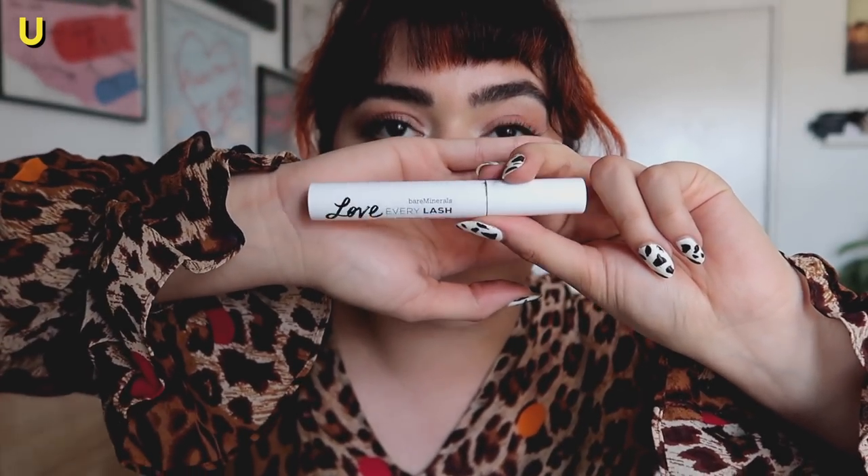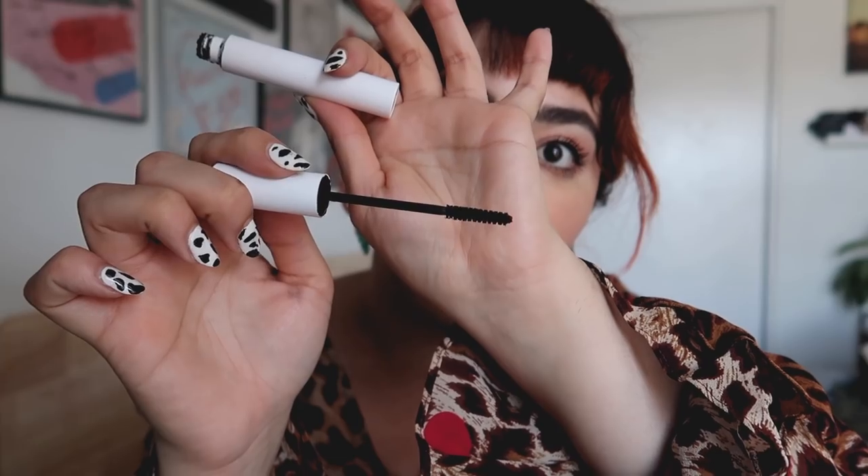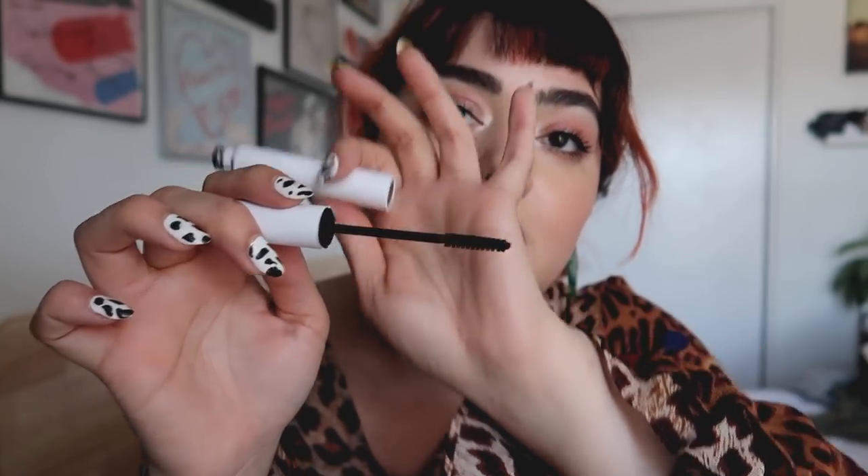Last but not least, the Bare Minerals Love Every Lash — a beautiful water-resistant mascara, perfect for those who don't want a ton of volume or any clumps. The brush is very thin. I absolutely love it and although I do like my big luminous lashes, I could build the volume quite quickly with this and it just did not smudge. Such a great formula — I have another tube and I highly recommend it.